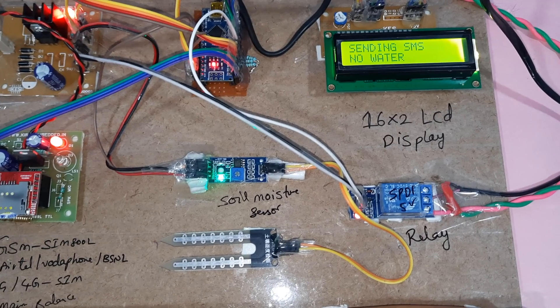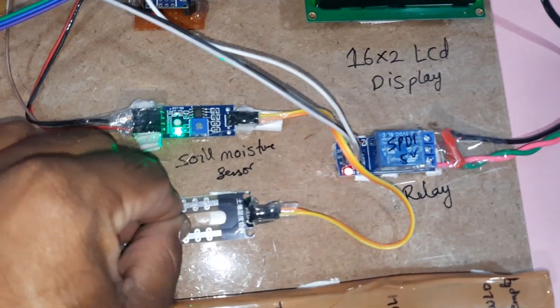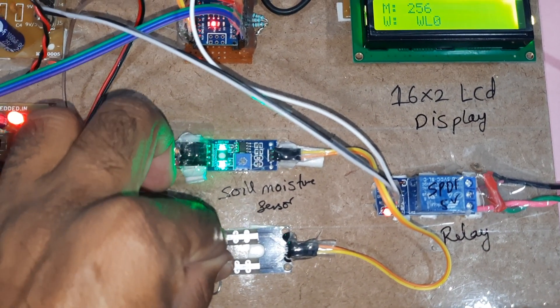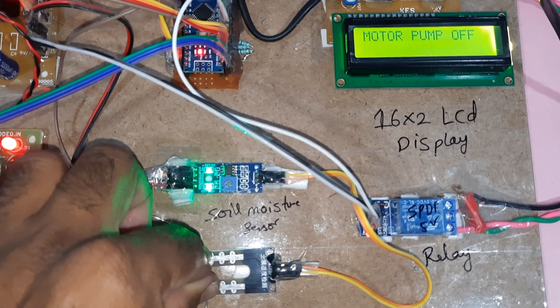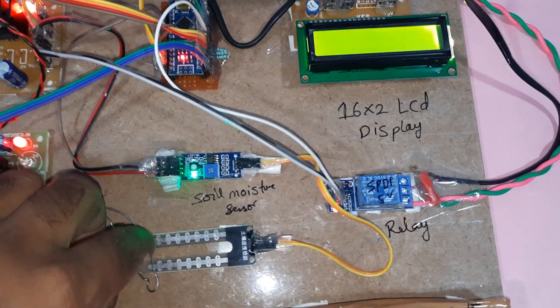Water available, motor off. Otherwise, whenever the water is low, you will get the SMS alert. This is the same project — you can keep two LEDs on at a time. Two LEDs on. You can check motor pump on, motor pump off status like that.